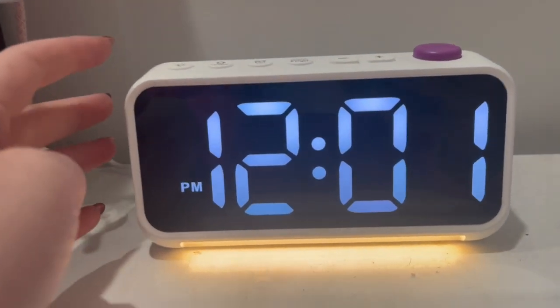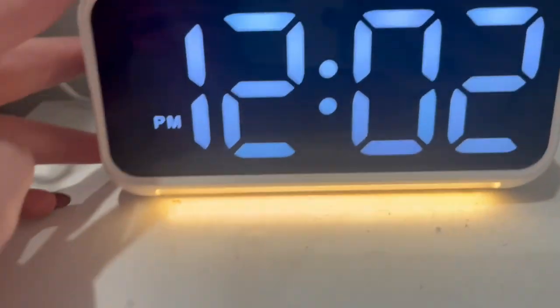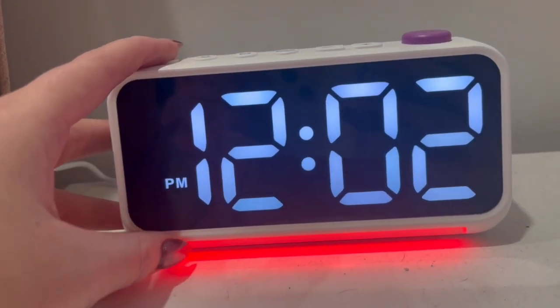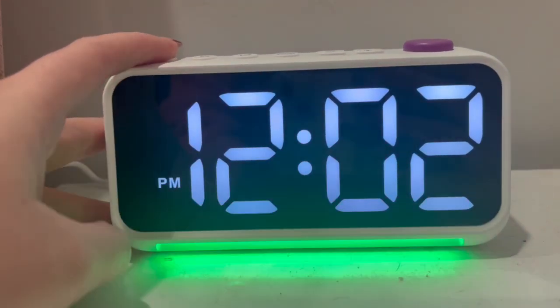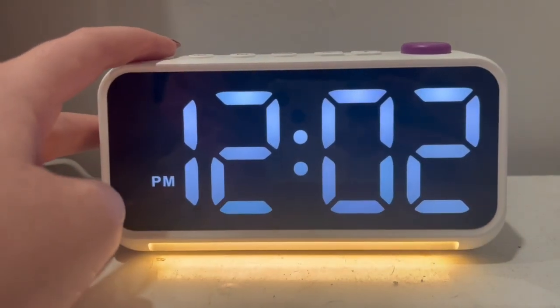Here is what it looks like. And then on the top, there's all these different modes. I'm going to push this one a couple times and show you what it does — it's going to change the color of this bottom bar down here. It has all different colors, which is super fun.